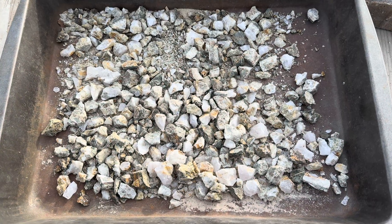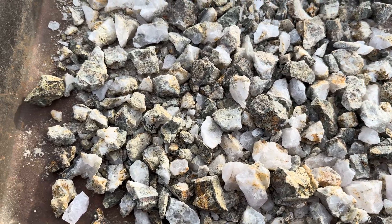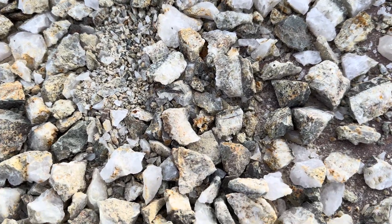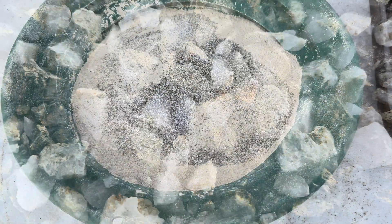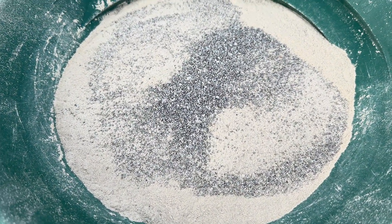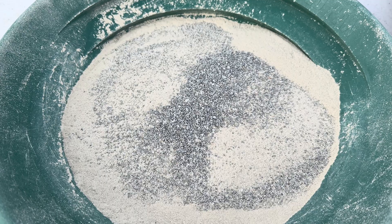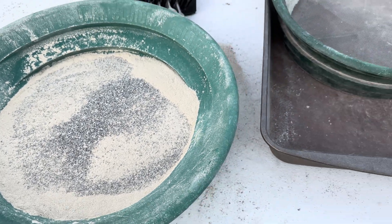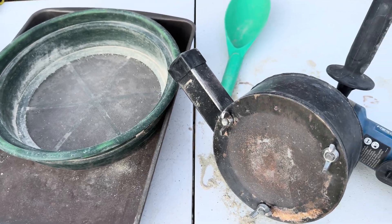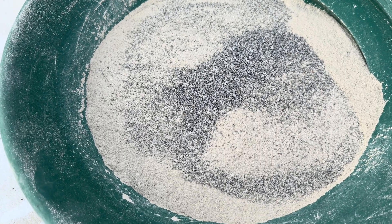Here is our second set of ore. I hand crushed it so it'll all fit into our little rock crusher. Here is our ore that we just crushed — it's the second set of ore. I want to apologize that I must have forgotten to hit the record button. But anyway, this is what we use to crush this ore and it just makes the job so much simpler. We're going to go ahead and pan this out and let's see what we get in it.